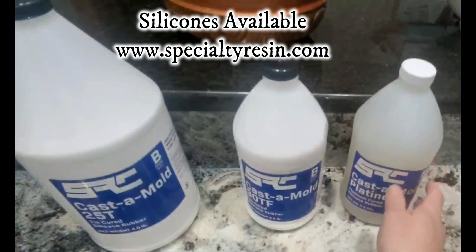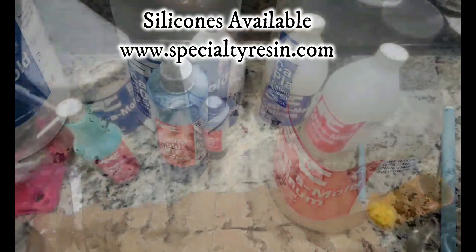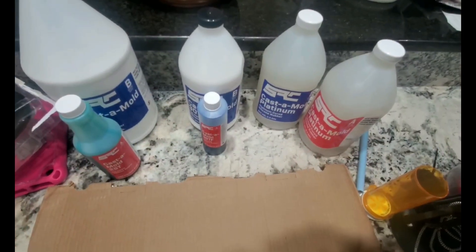Here's what we're going to do. We're going to take a look at SRC 25, SRC 30, and SRC Casting Mold Platinum.